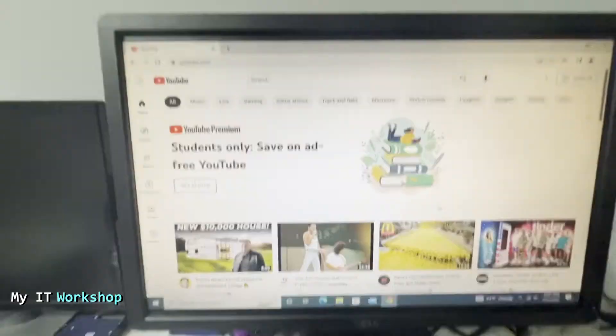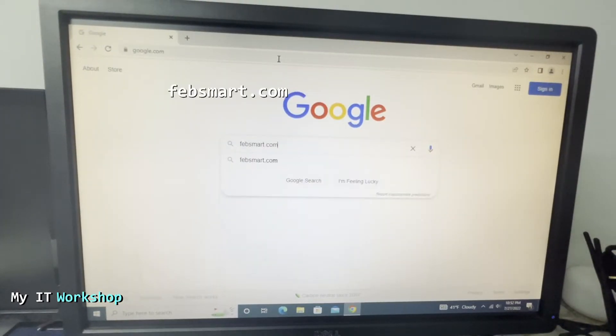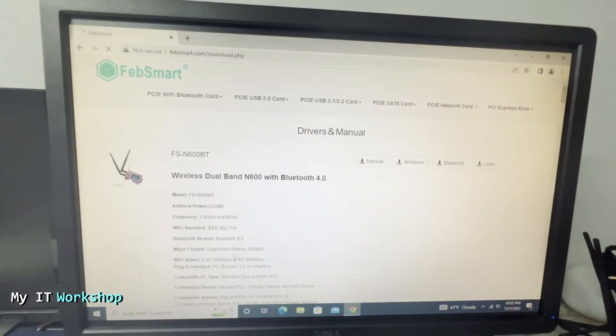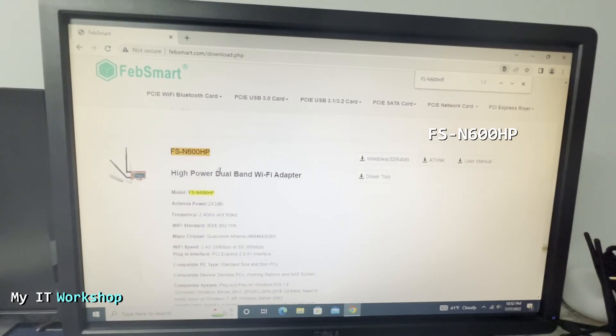If you do need the driver — for Windows Server, Windows XP, or Windows 7 — go to febsmart.com, scroll down to Drivers, and it will show drivers for all their products. Use Ctrl+F to search for 'FSN600HP', which is the model we installed. Click to download it — it's around 50 megabytes.